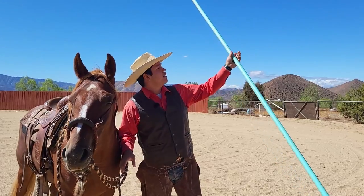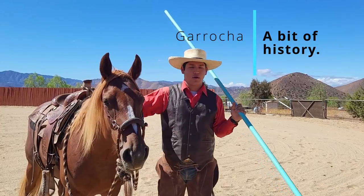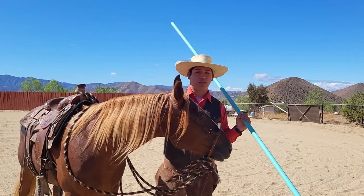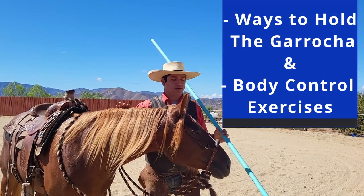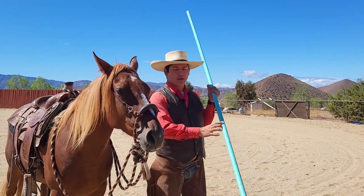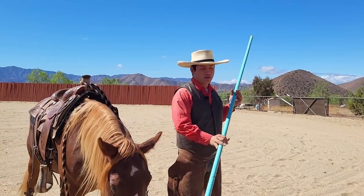This is what it is. It is usually a much harder piece of wood and it was used in Spain to herd cattle, because the cows there actually want to charge at you, unlike the cows here that run away from you. So roping wasn't the best idea. It was used to keep them away and poke at them, but also to bait them to come near you while still maintaining a good buffer.